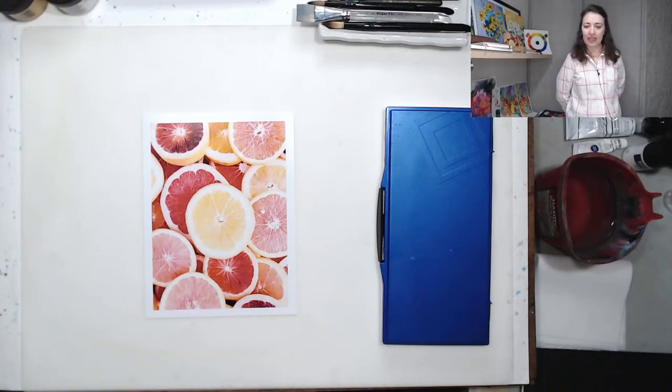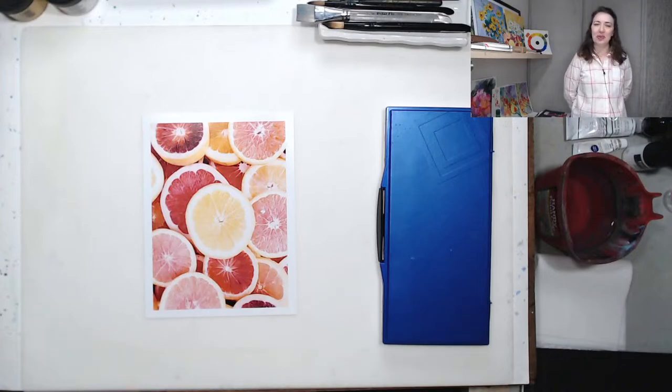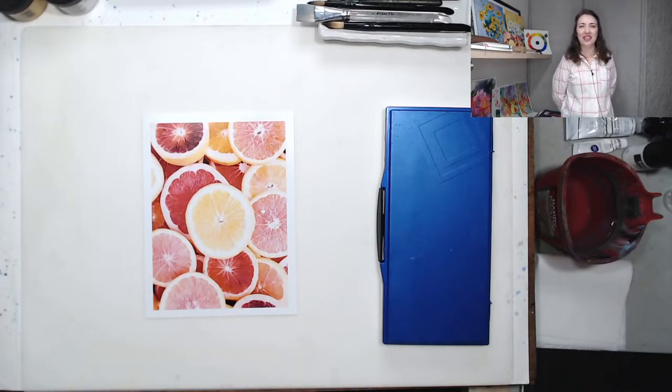We will get started in just a minute. I have everything set up. Hopefully you have your paints ready as well. There will be a paint-along today. You can see the reference photo — I have it on my desk. That's what we'll be working on and talking about art materials. That should be a lot of fun.